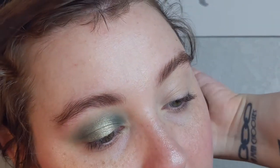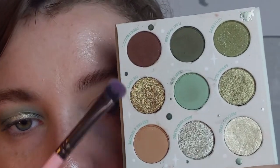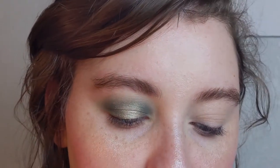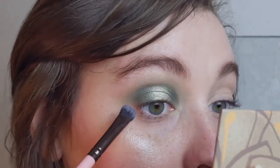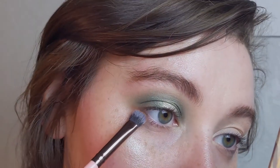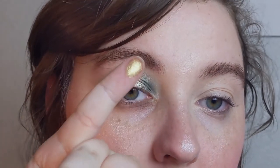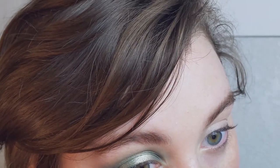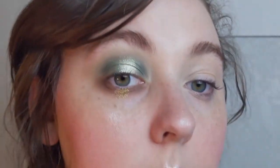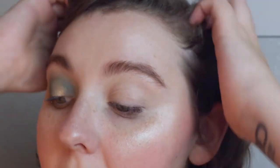For the lower lash line, I'm actually going to do browns instead of the greens — both Droid Protocol and Just Like a Tatooine — and I'm going to blend them together, using more of the lighter brown than the darker brown, buffing those out. Then using my pinky I'm going to go into The Force, that olive-y color, and just tap that right in there. I'll go do the rest of my face and be back momentarily to give you my thoughts.